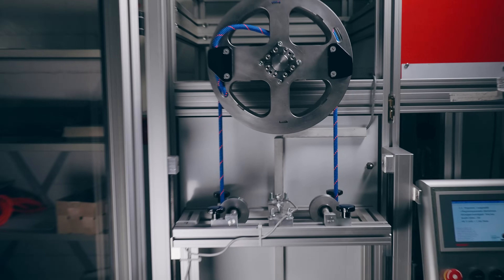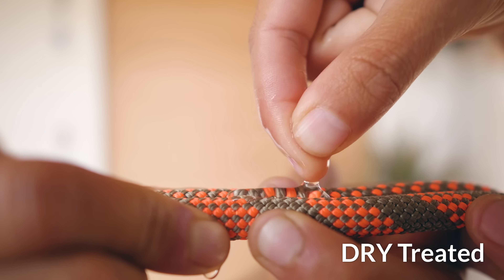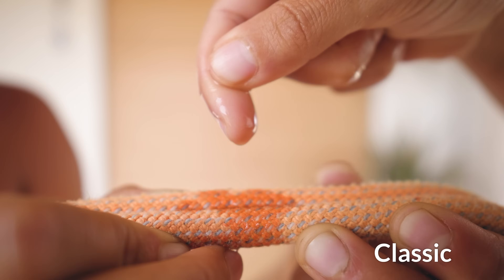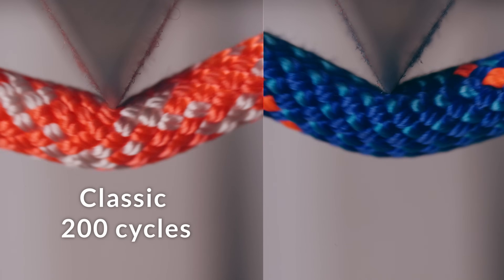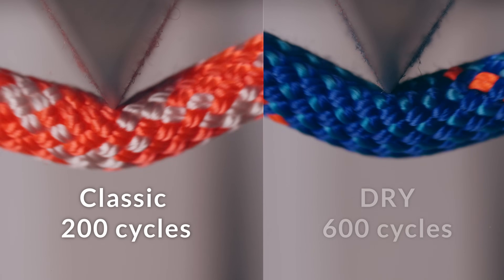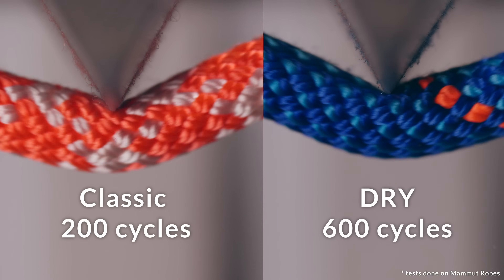A quick cleanup and a new experiment — this time we are testing a dry treated rope. In case you don't know what a dry rope is: the rope was soaked in certain chemicals that close the rope so water cannot get inside. But also the dirt cannot get inside the rope as easily, and the rope becomes a little bit more smooth, which helps a lot with abrasion. As a comparison, while clean classic ropes survive up to 200 cycles, clean dry treated ropes would survive up to 600 cycles of this test.